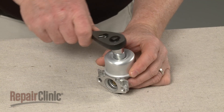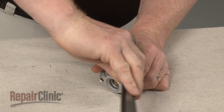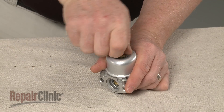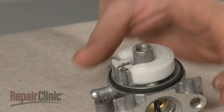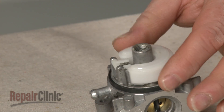Use a 1/2-inch socket to loosen the carburetor bowl mounting nut. Unthread the nut and pull off the bowl. Pull out the pin securing the float assembly and lift off the float and needle.